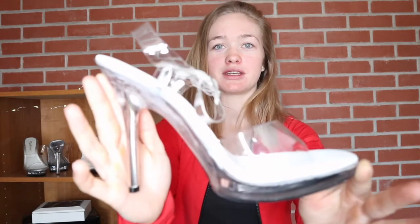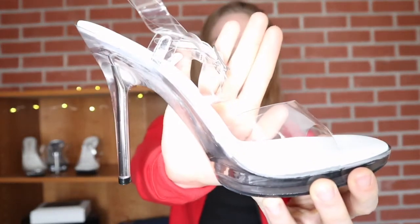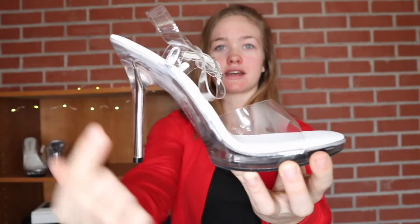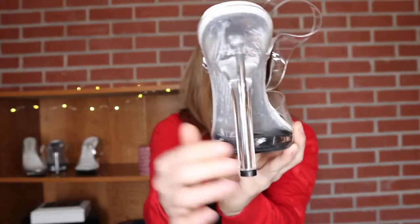First, let's talk about what makes a heel a competition heel. As long as you're walking comfortably, the fit is definitely up to you. These are the heels that I'll be wearing for my competition. As you can see, it is a clear sandal as well as a clear bottom.